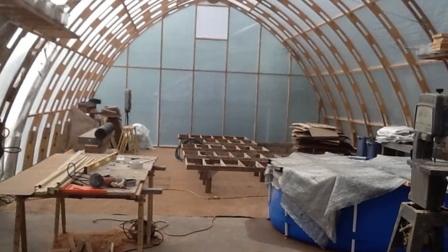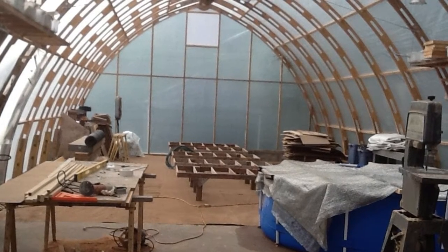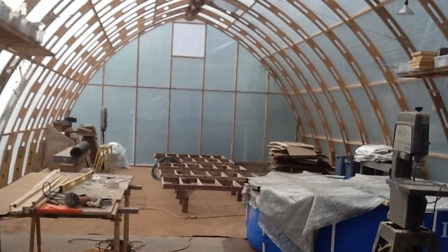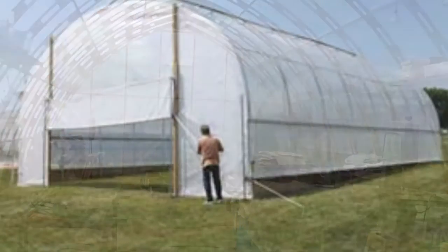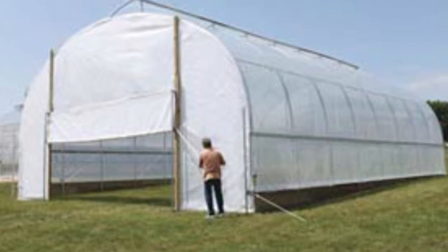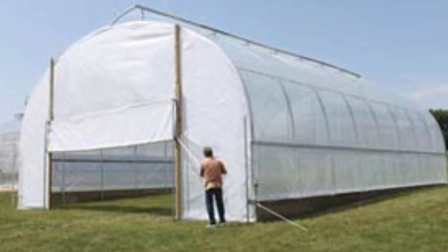Initially we tried to cool our greenhouse using end wall fans and meter square roof vents along the ridge line. This had no real effect. Because we're located on the edge of the Everglades, we considered using cool walls and evaporative cooling, but it is so hot and humid down here that they say it has the least amount of efficiency of any system.